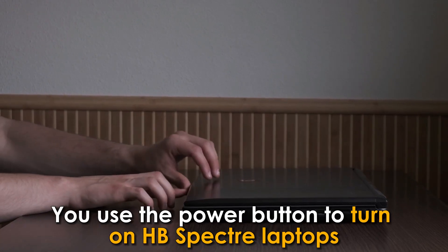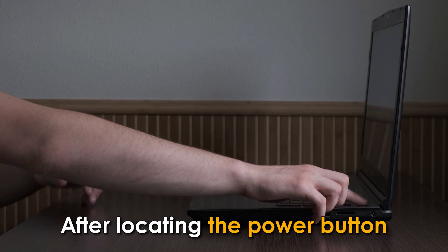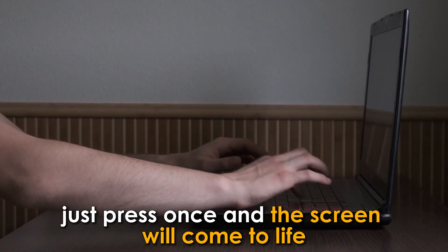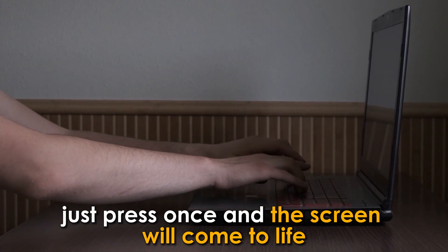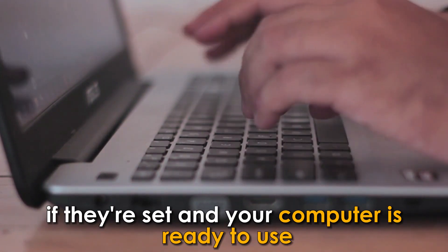You use the power button to turn on HP Spectre laptops. After locating the power button, just press once and the screen will come to life. Key in your username and password if they're set, and your computer is ready to use.